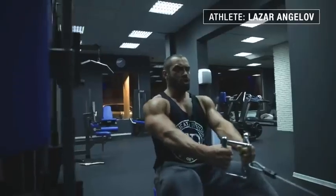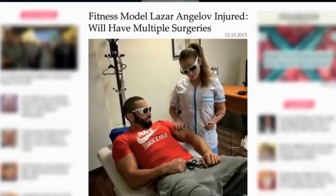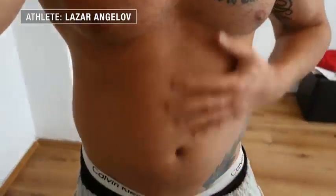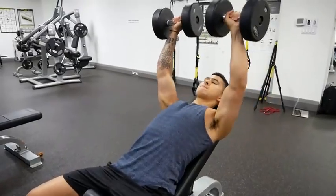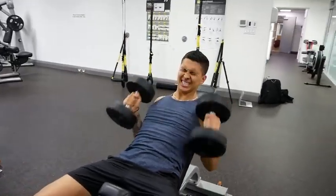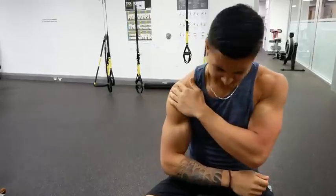If you want to lose your gains in the fastest way possible, then it's simple: get injured. Because nothing is going to set you back more than injuries will in your quest to build muscle and lose fat, with shoulder injuries not only being one of the most common injuries lifters experience but also one of the worst for your gains, since it often prevents you from doing any upper body training whatsoever.